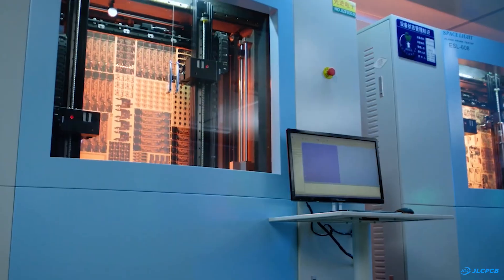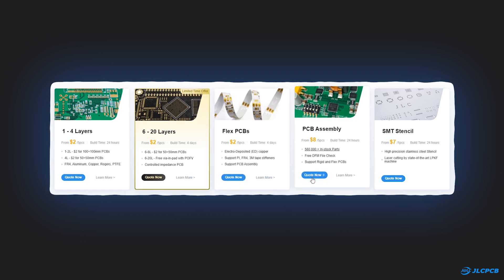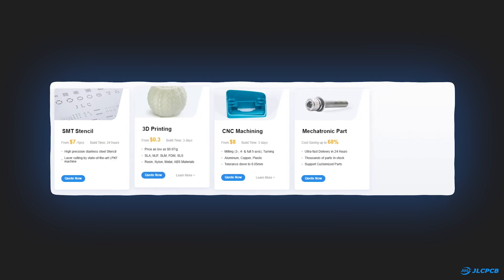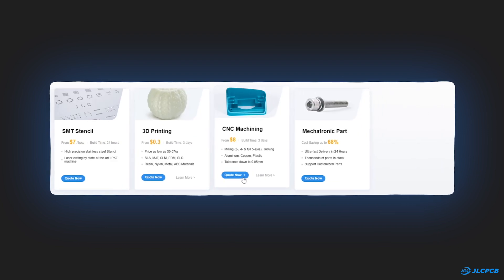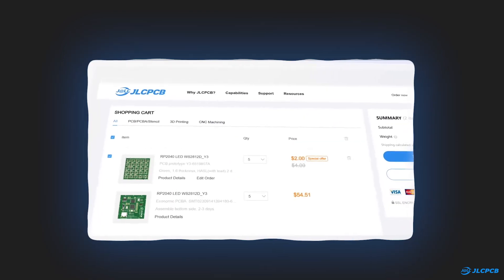JLCPCB is a popular manufacturer of printed circuit boards offering multi-layer PCBs, flex PCBs, PCB assembly services, and SMT stencils. Besides PCBs, they also provide 3D printing and CNC machining services. They offer almost everything you need to prototype a product. Their user-friendly interface makes the ordering process easy even for beginners.